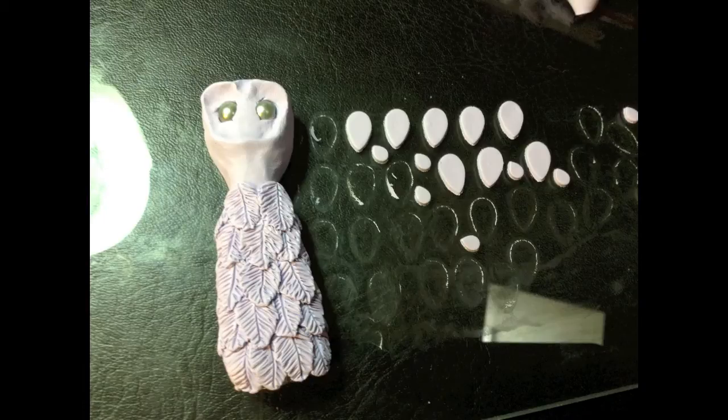Then I put a little bit of clay where the eyes should go, underneath the little beads that I pressed in, that way it has something to stick to. Then I coated the outside of the head with more clay, and I used a teardrop-shaped cookie cutter to cut the little feathers, and then I added texture.